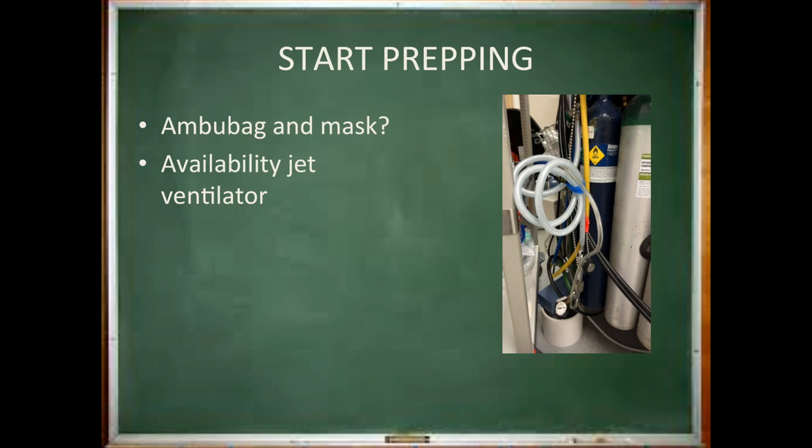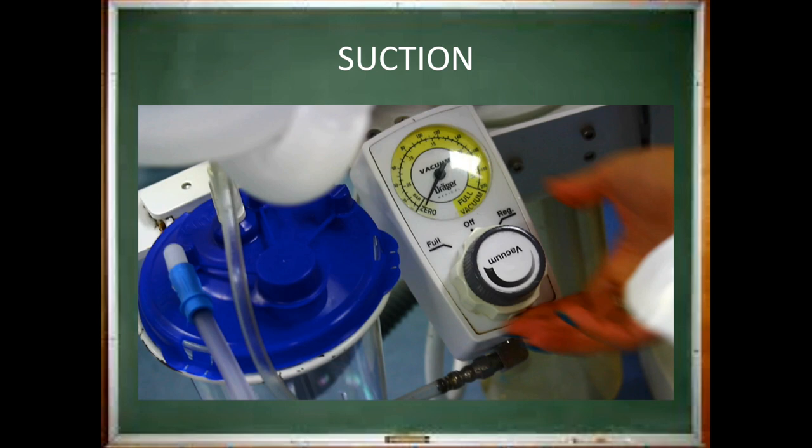Make sure you not only have an ambu bag, but also a mask with it. These are just like the ones in your ICU room, and you can usually find one hanging on the Pyxis machine. The next step is very important — important enough that we made a video to ensure you know how to do it properly. Please click on the video above to view how to set up your suction.